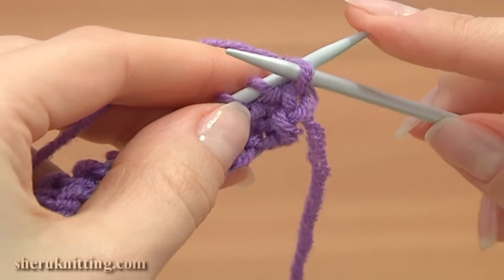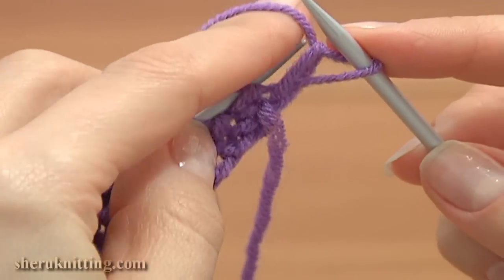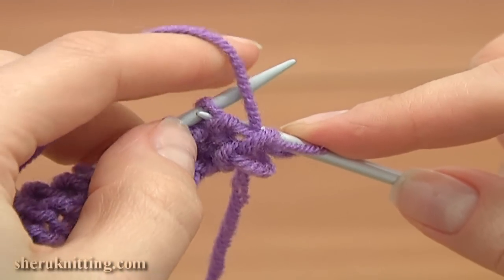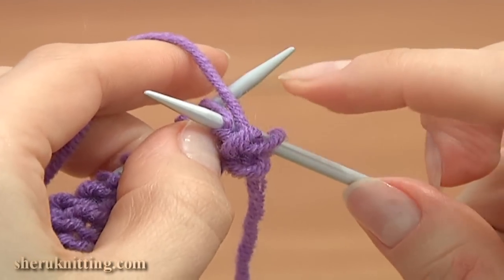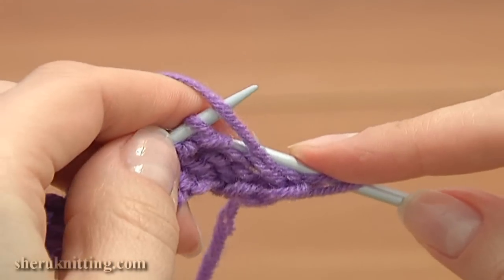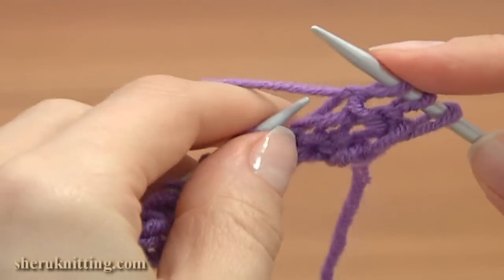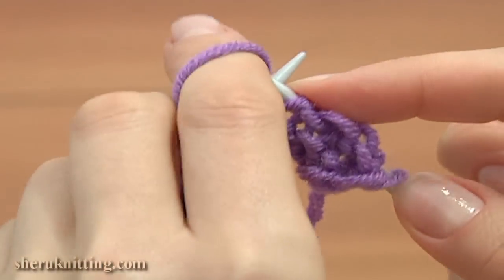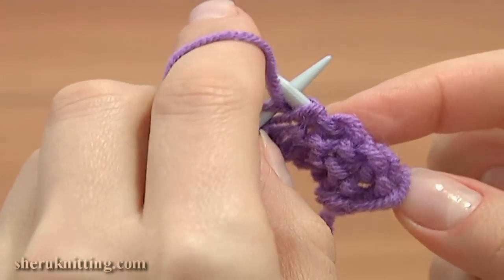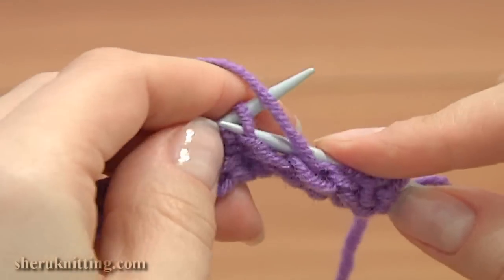For the edge, insert the needle purlwise and slip the first stitch, then continue with the row of purl stitches. The working yarn is in front of the needle — work the purl stitch using the second method. You can practice your knit and purl stitches following our detailed knitting tutorials. Remember that we work purl stitches on the right side.